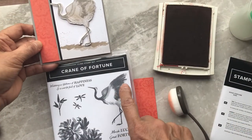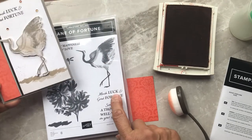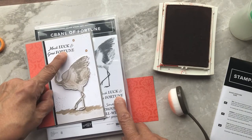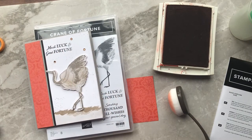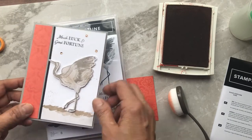The stamps I used were the Elegant Crane. My greeting was 'Much Luck and Good Fortune' stamped in black, and the crane was stamped in Gray Granite. That's our second card.